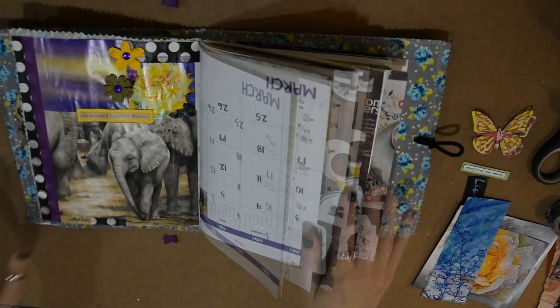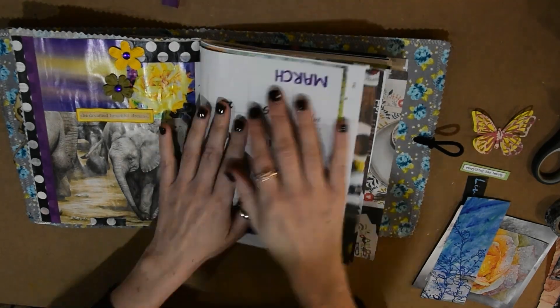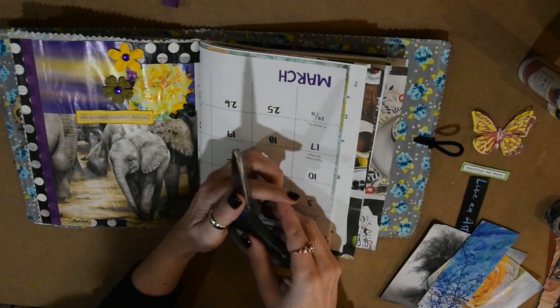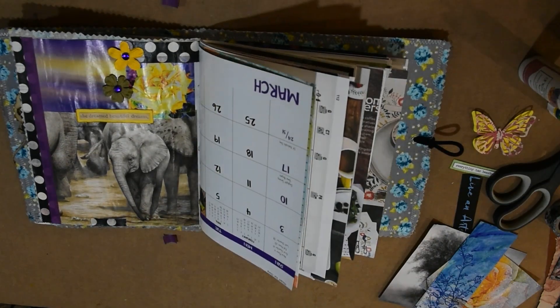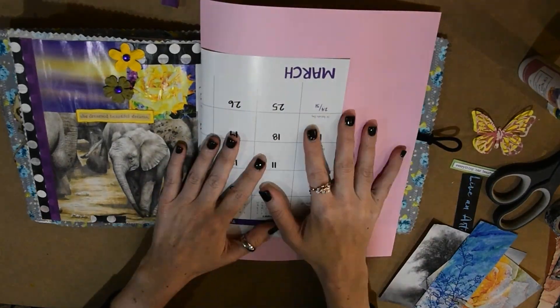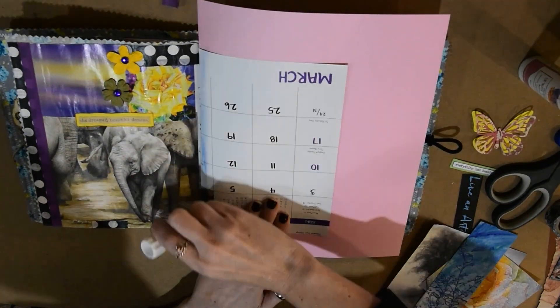I am going to do a little page with you so you can kind of see how the process goes. You're going to need glue, scissors, and just some magazines or any kind of little clippings of things that you like.